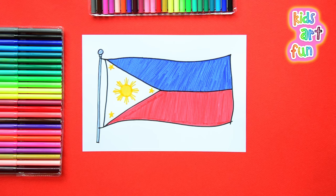Thanks for joining us today at Kids Art Fun for another flag drawing. I hope you enjoyed this drawing as much as my papa and I did. Come back again soon.